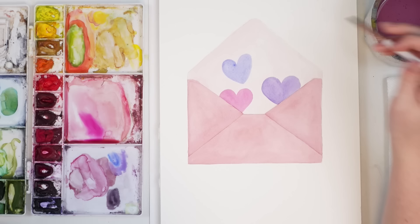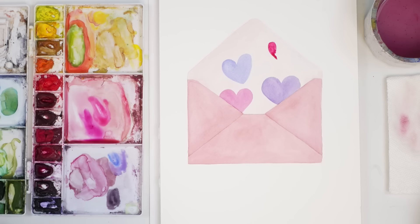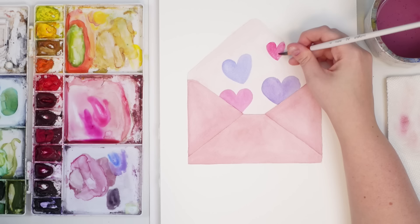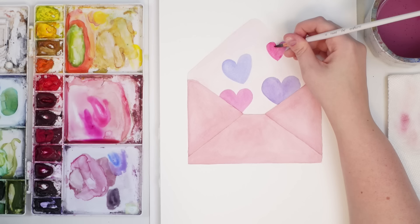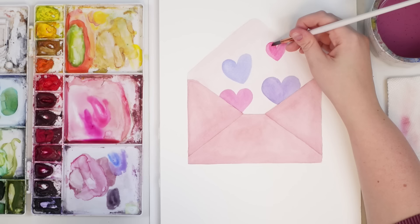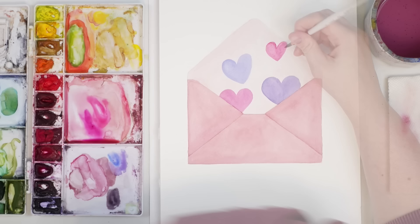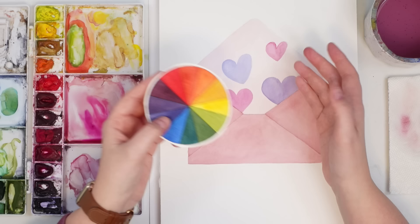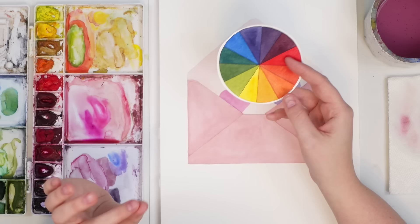Let's grab maybe a more bluish one. The hearts don't have to be perfect — they can have a bit of a curve to them, whatever you want. Just have fun and be creative. Let's grab my permanent rose — that's a bit darker than I want, so I'll wash off my brush and use the water from my brush to make it a bit lighter.